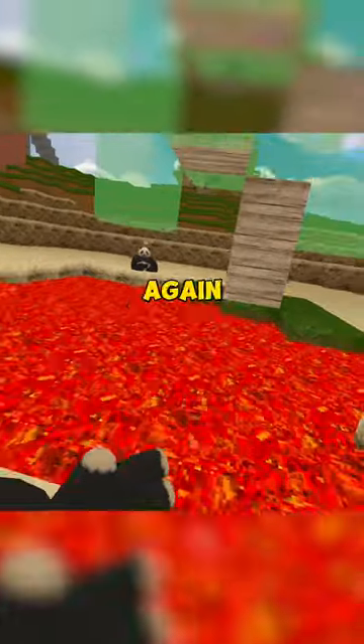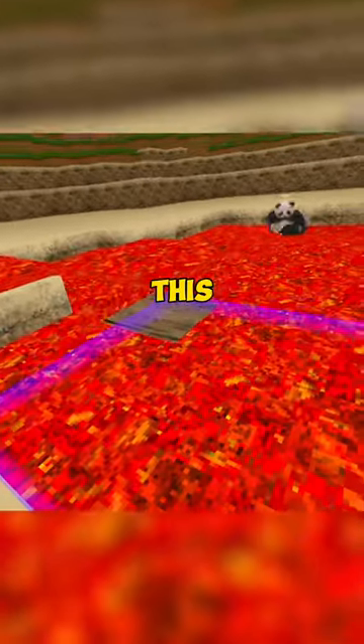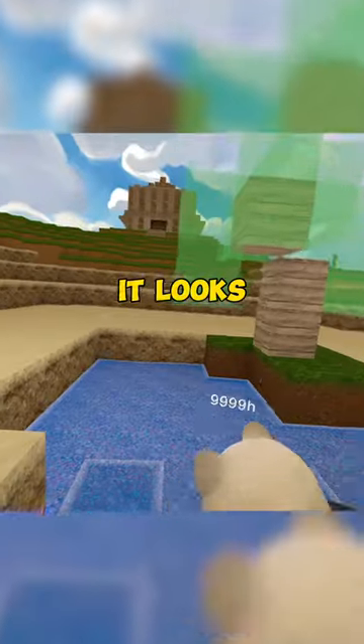Now we're gonna use the same wooden block again, and we're gonna place it inside the lava — not on top of it, inside it. And you'll get this crystal clear fresh water. Boom! It looks so blue.